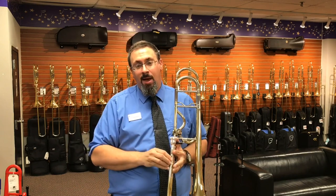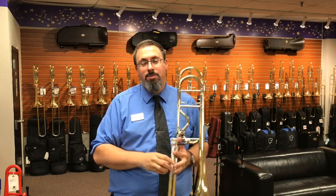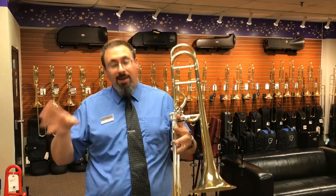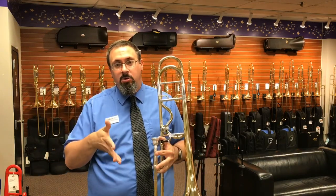So I've been going back and forth between a couple of mouthpieces here, specifically a couple of Schilke mouthpieces — the Schilke 50 and the Schilke 51. Tried a lot of options, kind of narrowed it down to these two.